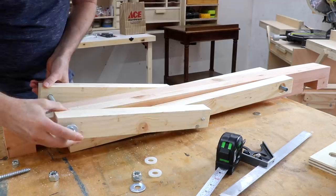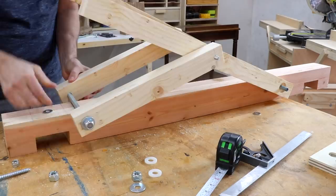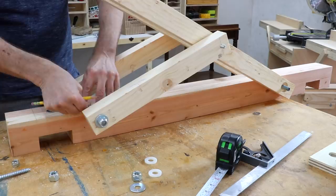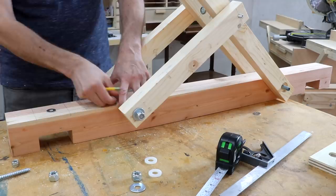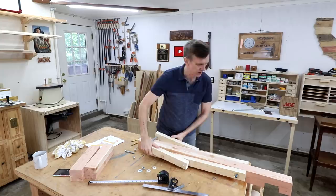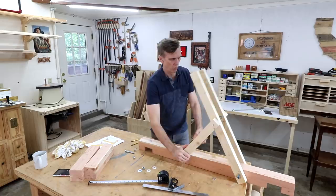I'll go ahead and mark out where I want the rest of these to go. As this raises up I want my first incline to be pretty shallow. I don't think it really matters exactly what that angle is, so maybe about there would be a good spot for one. Then I'll raise it up to about there, and then this one here would be almost vertical. So that'll give me my five-position bench — the first position will be completely flat and then two, three, four, five.